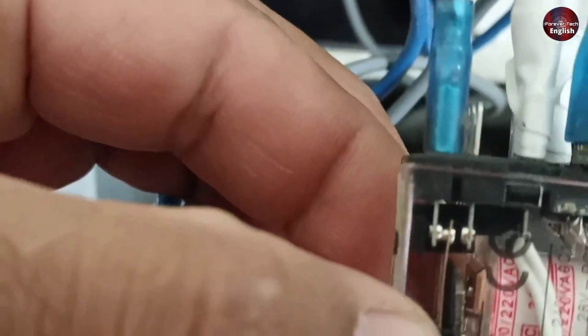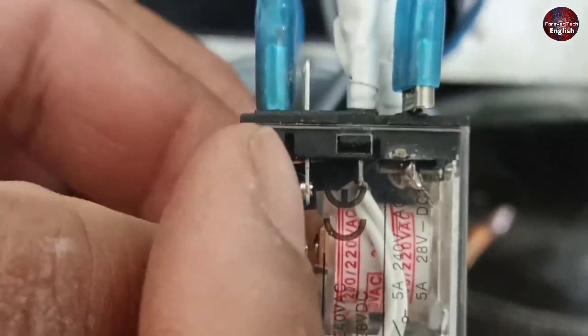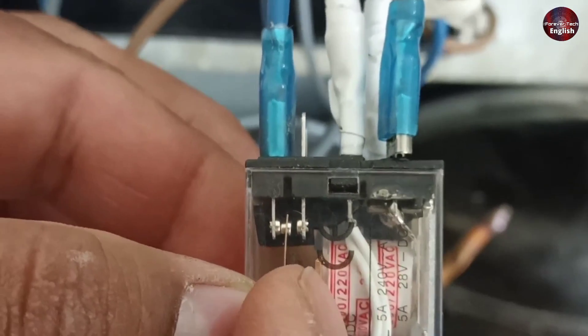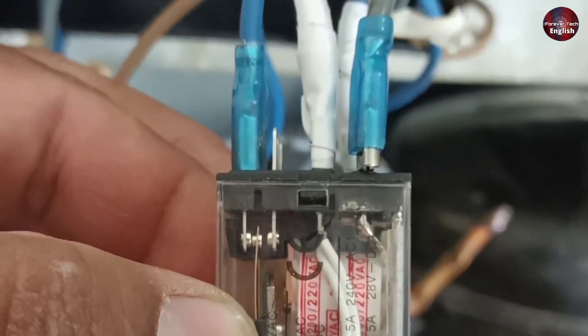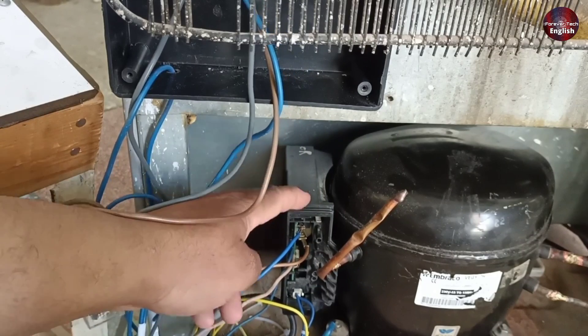Now when the relay turns on, it will be disconnected. I attached the wire to the wrong relay terminal. I think the defrost heater kept working, and the system was not able to bear the load. Because of this heavy load, the control board could also go bad, and the NTC sensor in the control board could also go bad.